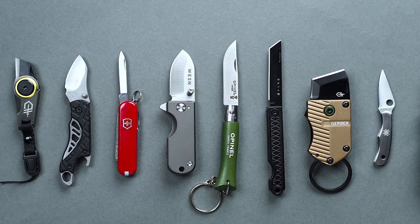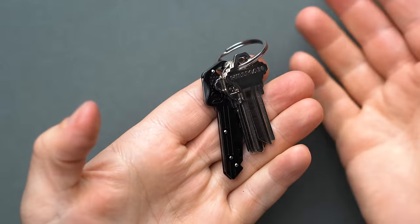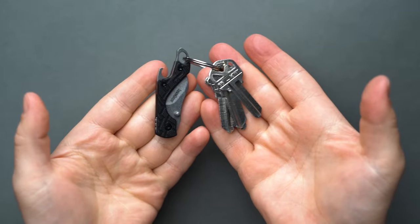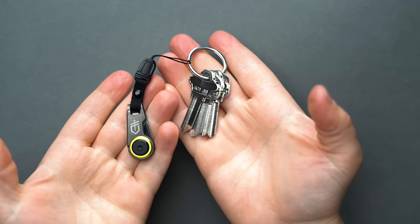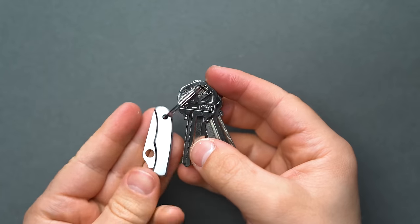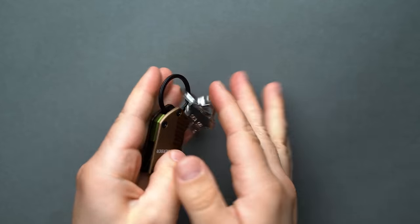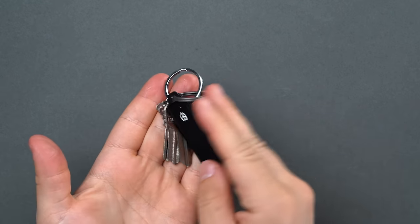Whatever your reason is for considering a keychain knife — whether it's the need for weight savings or simply wanting to stay more incognito than carrying their full-size counterparts — keychain knives can offer just as much utility in an ultra-compact form factor if you choose the correct one. There is a laundry list of capable keychain knives available, but we wanted to compile a thorough list of what we consider to be the best keychain knives currently available on the market.